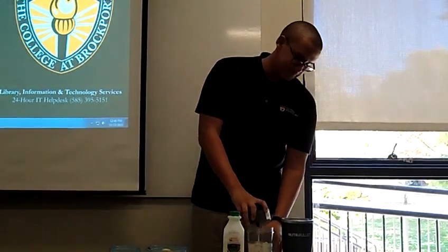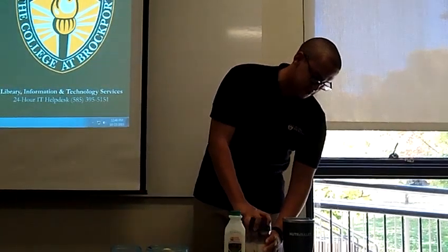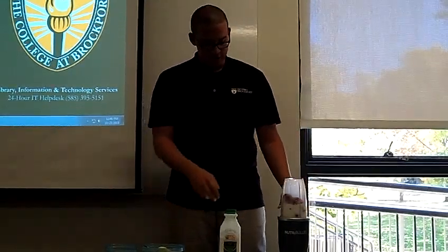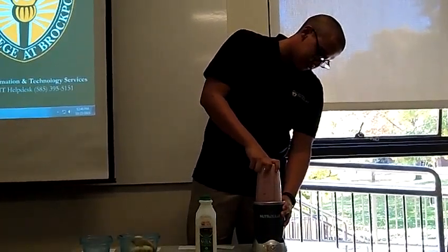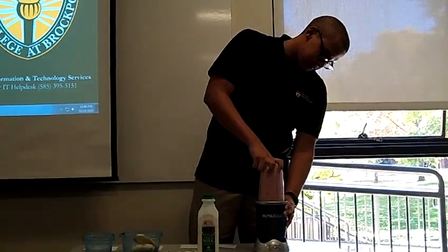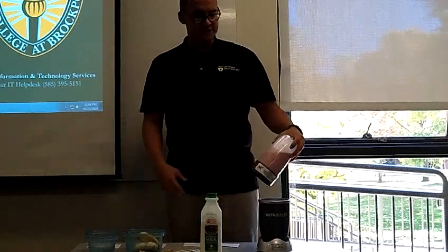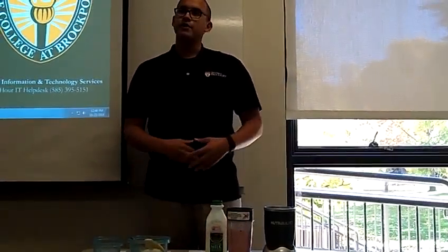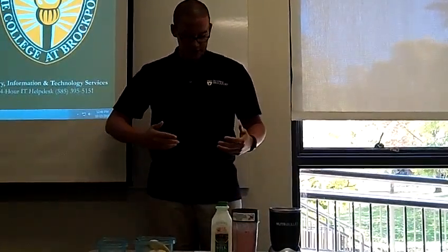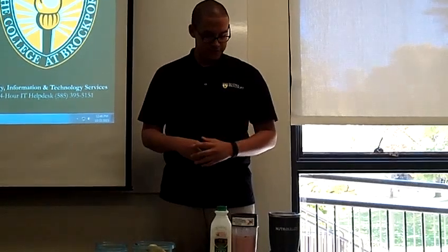Now you can go ahead — for me it's just attaching the blade down to the Nutribullet and putting it in. Then you go ahead and pulse and puree until it's all smooth and fully combined. If it's too thick, go ahead and add more milk to thin it out. And if it's too thin, you can always add more fruit or more ice if you're using it, and that will thicken it.